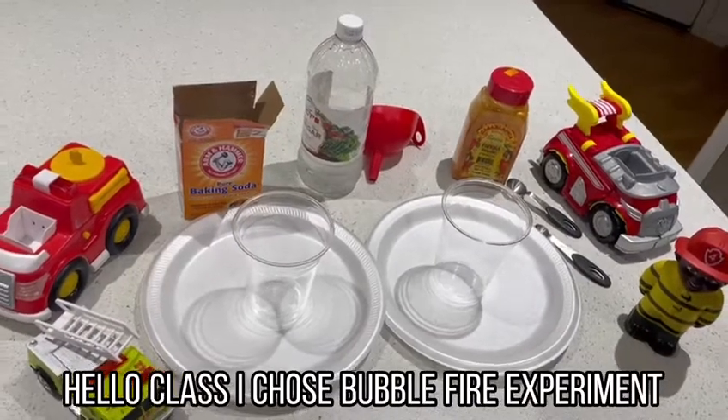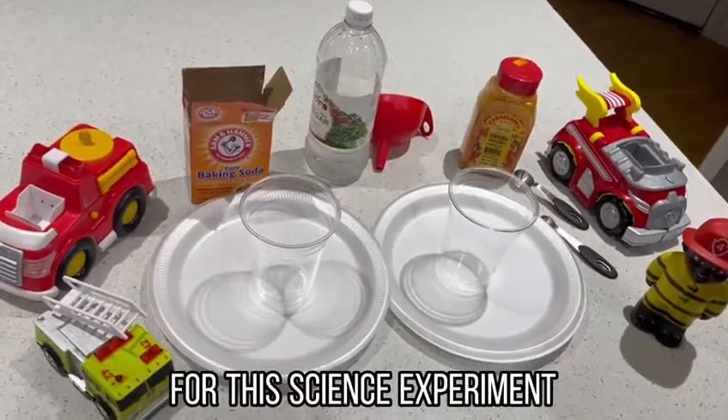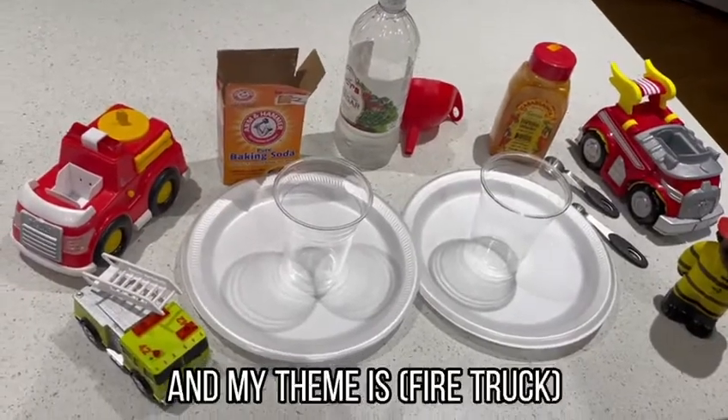Hello class. I choose the bubble fire experiment for this science experiment, and my theme is fire.